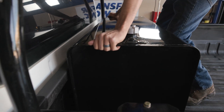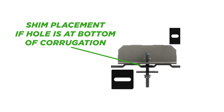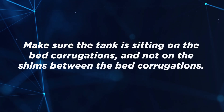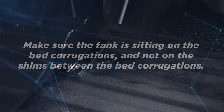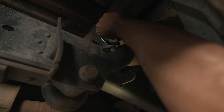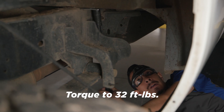Place the tank in its final position. If the holes you drilled are in the low spots of the corrugations, place shims under the mounting brackets to prevent the corrugations from collapsing. It may be necessary to cut the shim to properly fit some pickup boxes. Make sure the weight of the tank is sitting on the bed corrugations and not on the shims. Insert the ½ inch bolts through the mounting brackets and bed. Secure fasteners with washers and nuts. Torque the nuts to 32 foot-pounds.